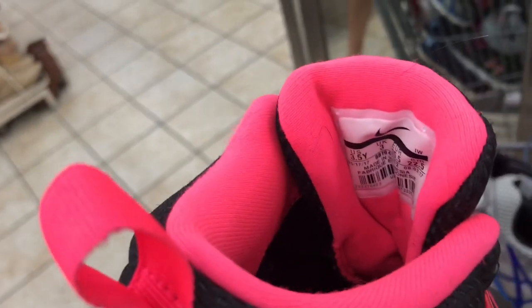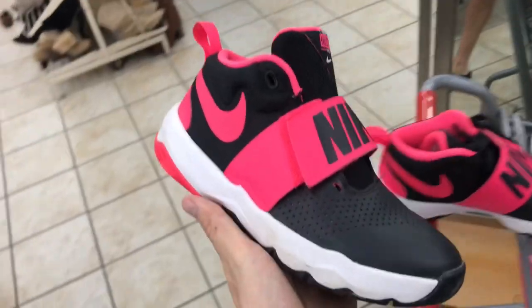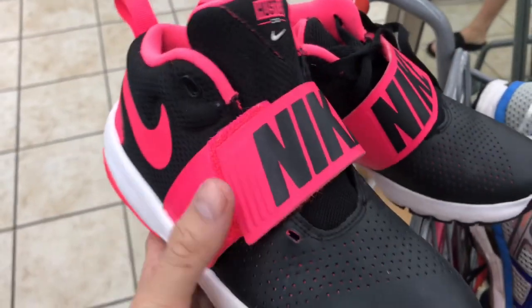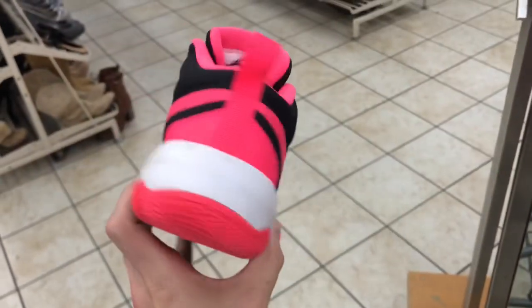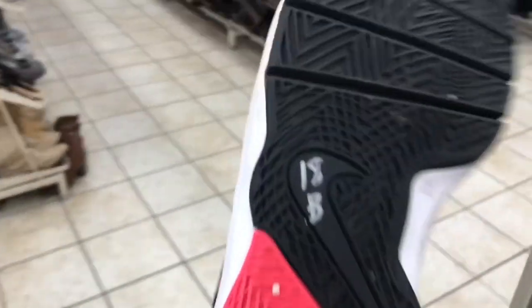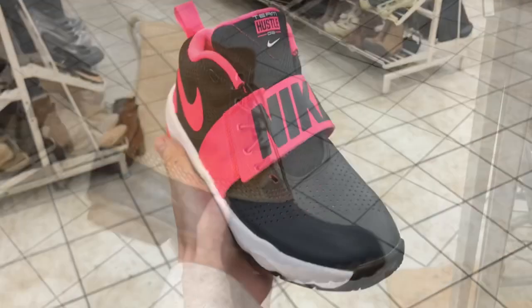Here is a bright colored pair of Nike mids — these are obviously a youth, a 3.5Y, which can also be sold as a women's five. These are missing one set of laces, but we have a bunch of extra black laces, so this is golden. 18, half off is nine bucks.